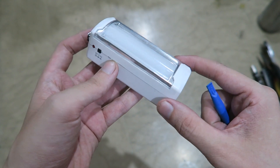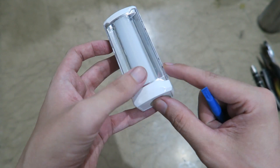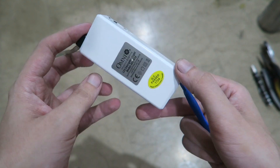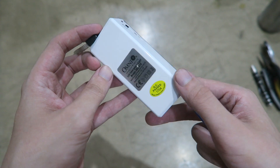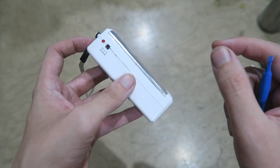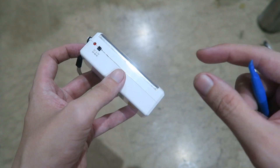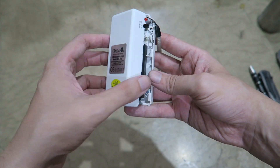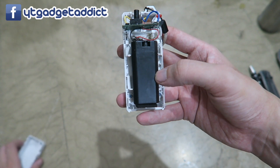Now of course we believe it to be a lead acid battery, and the only way to be 100% sure — I mean we're already like 99.9% sure — the only way to be 100% sure is to open this thing up and literally tear the battery to pieces. So let's pop off the case and take a look at the battery.